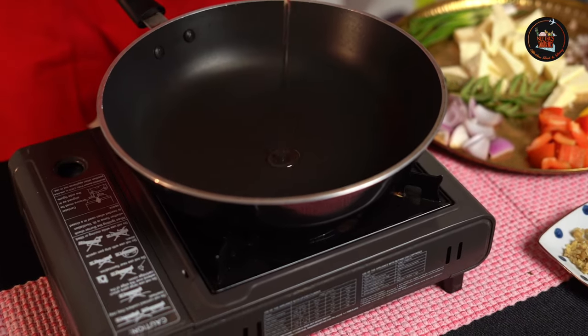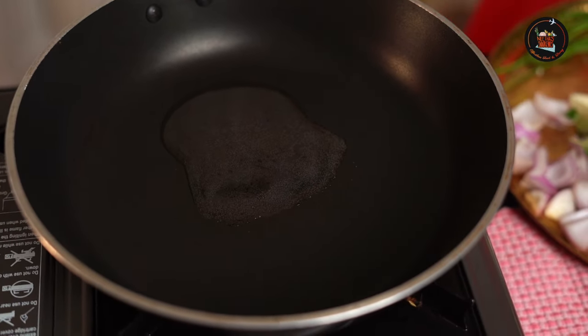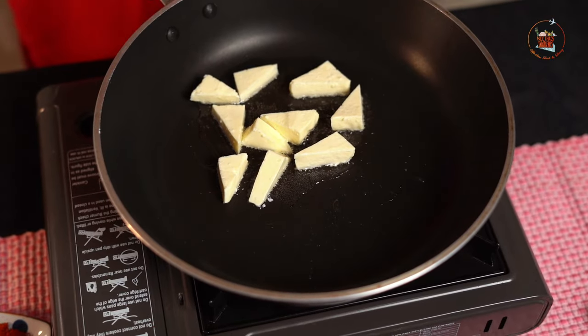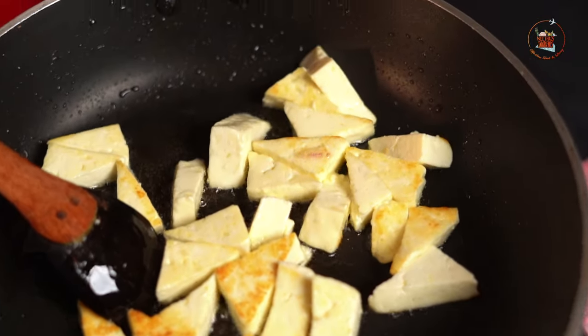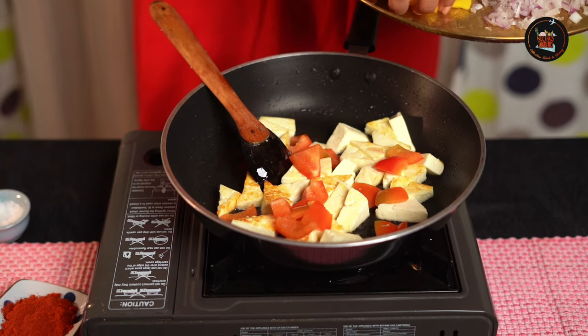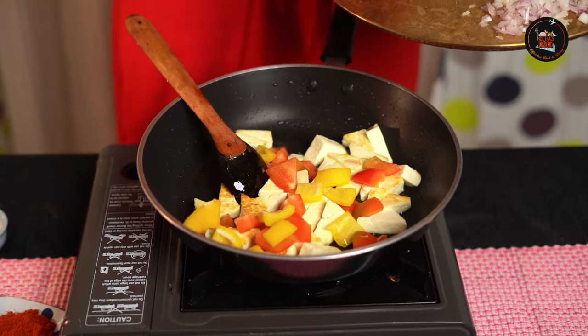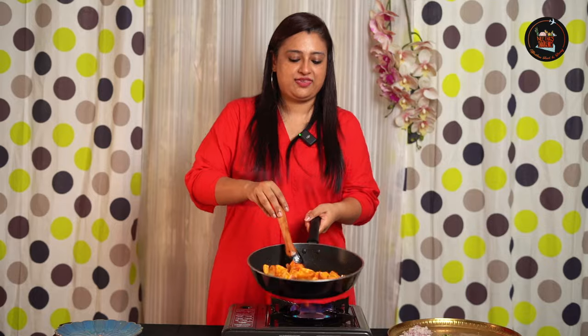We are going to start with frying the paneer and capsicum. Add olive oil — this is just to fry our capsicum and paneer. Add our triangle shaped paneer, it's looking so nice. I am going to add some red capsicum and some yellow capsicum. Frying the onion, capsicum and paneer separately adds another level of flavour. Add some chilli powder and a pinch of salt. Transfer this to another plate — the colour is so amazing.